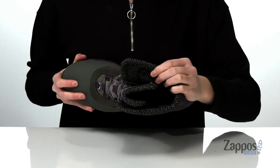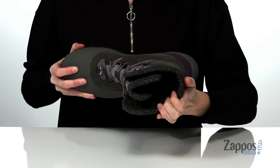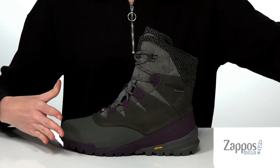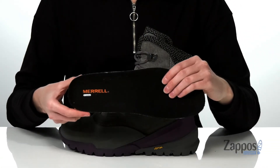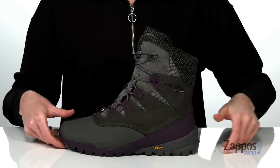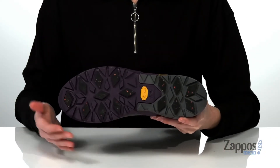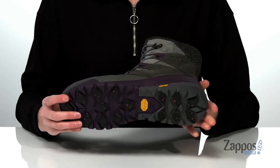Inside has a fleece lining with a low-bulk insulation that will keep you warm outdoors. This style also has a removable footbed — it features the Merrill air cushion in the heel for shock absorption. And it's all on top of the Vibram Arctic Grip outsole that's specifically designed for improved traction on snow and ice.